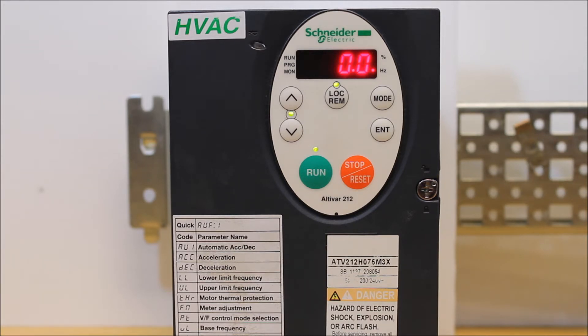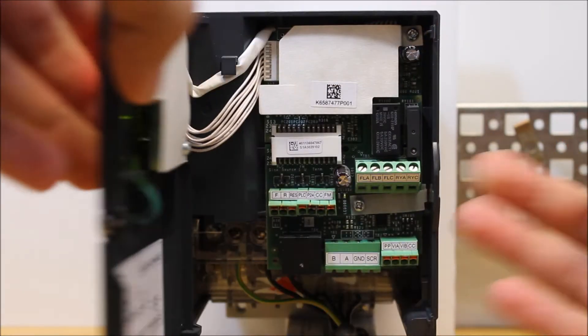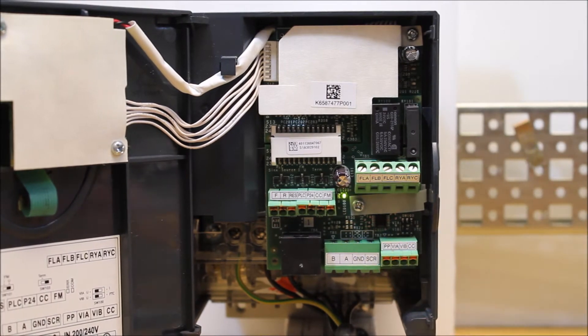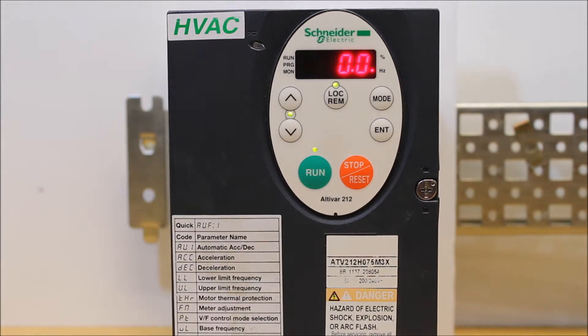The analog output terminals on this drive are the FM and the CC terminals right here. They can be configured for both a DC or a current scale, and we'll show you how to do that.